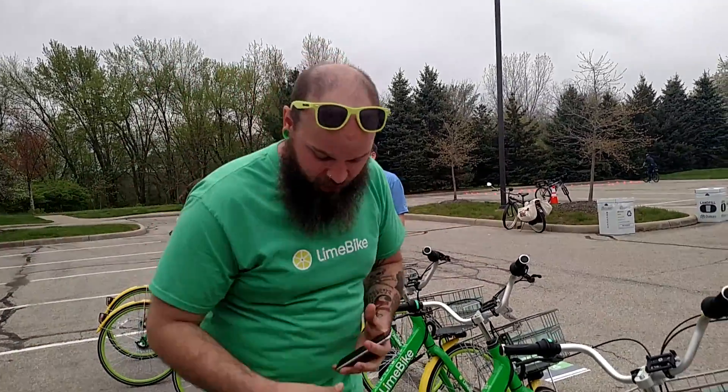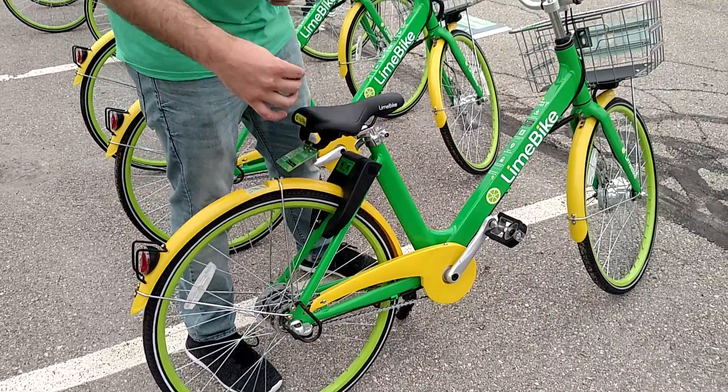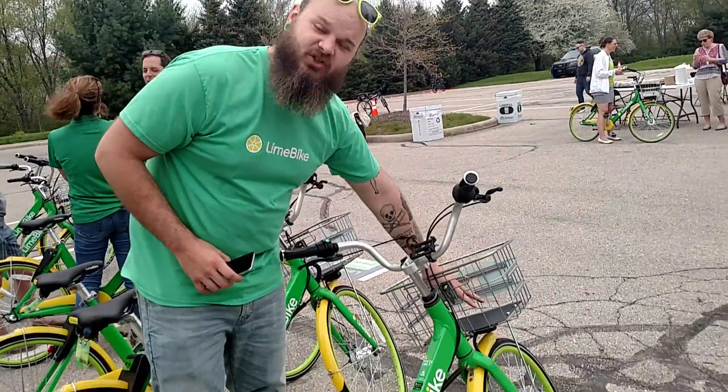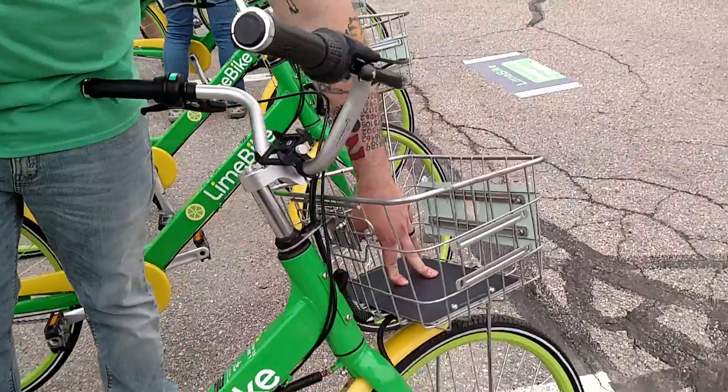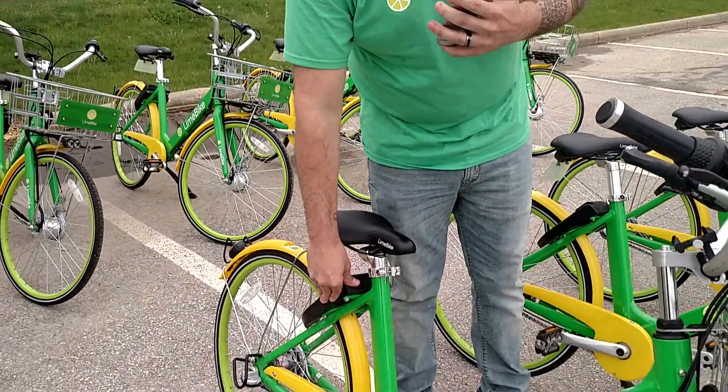These bikes are very sturdy, no air in the tires — it is a dense foam wrapped in rubber. All internal gearing as well as brakes. We've got a solar panel here in the bottom of the basket to make sure that it charges our lock and GPS unit so that as workers we know where the bikes are at all times.